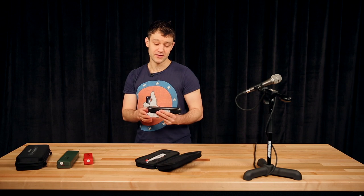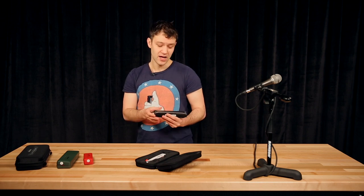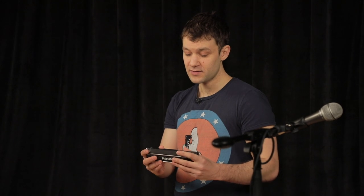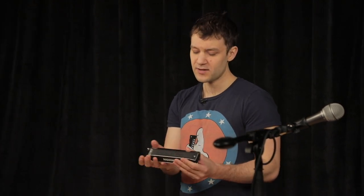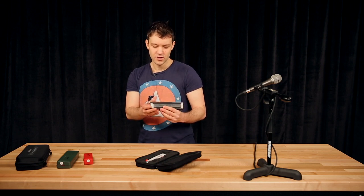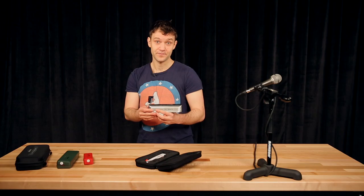What I like about this harmonica is first the design. I just love to look at it, and then when I take it in my hands, it feels like an extension of myself. It's well balanced, it's light, and it's just a great joy to play.